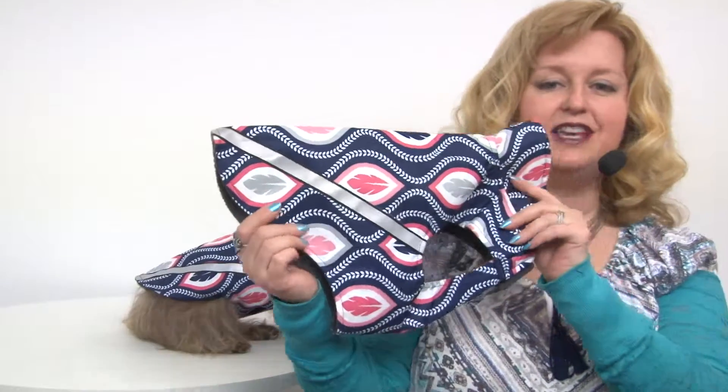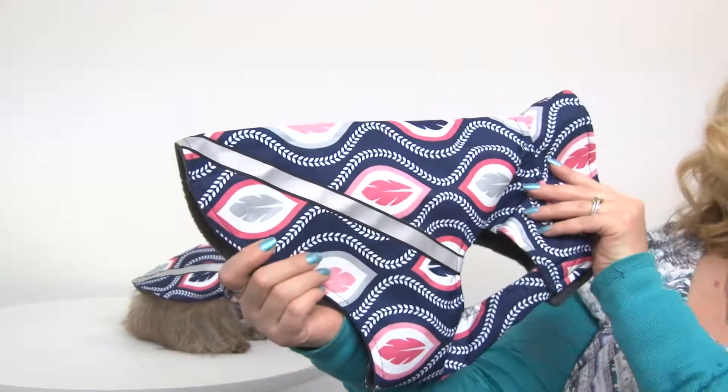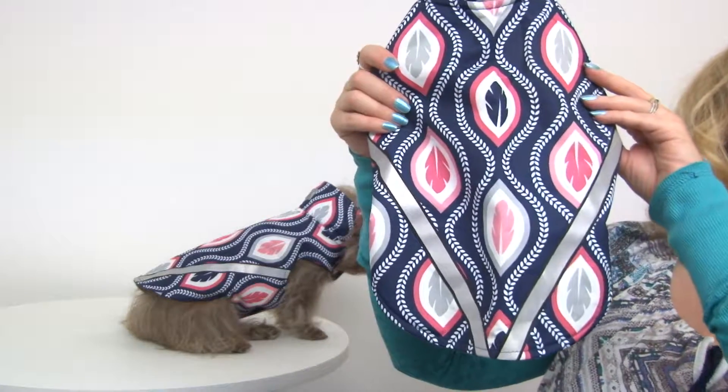As you can see, this is a really pretty rain jacket with a flowing feather pattern, and it also has a reflective stripe so that your dog will be visible even in low light conditions.